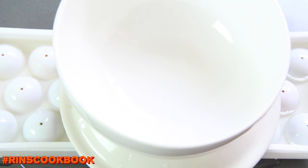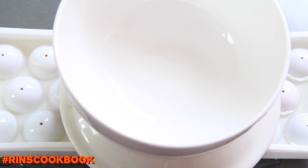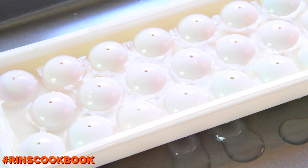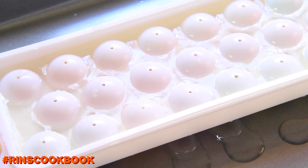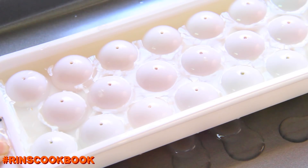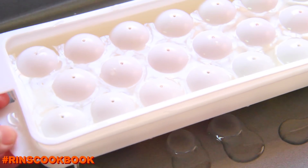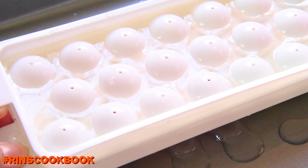After about 20 minutes, take them out. You can optionally put them in your fridge for a few hours so they become really refreshing to eat later. You can also optionally eat them with some syrup or honey.